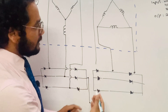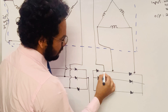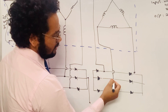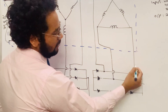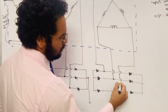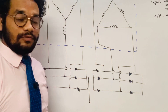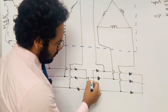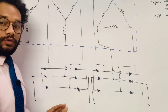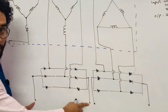Likewise, for the other secondary winding, the connection is done to the second bridge rectifier. Each winding terminal is connected in between two silicon diodes of the second bridge rectifier. So this is how the connections are done for both bridge rectifiers, each with one positive and one negative terminal.